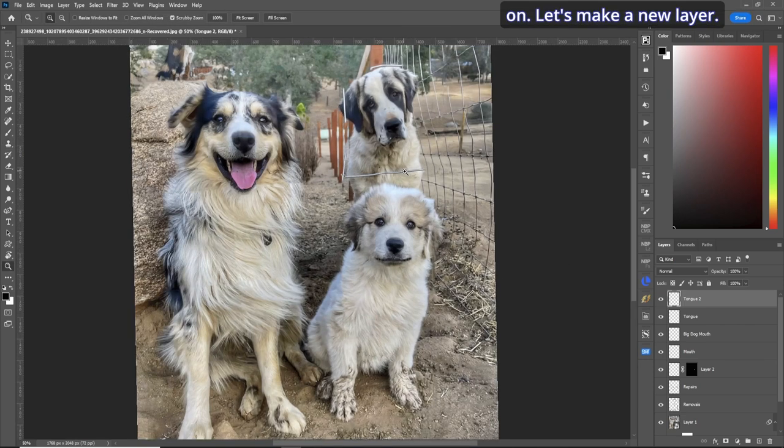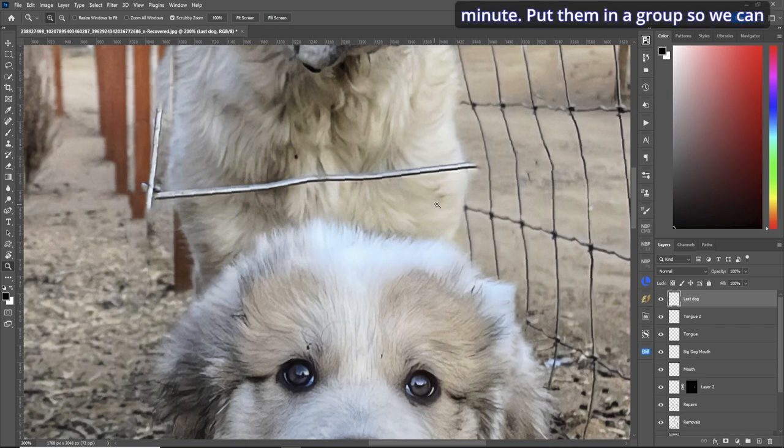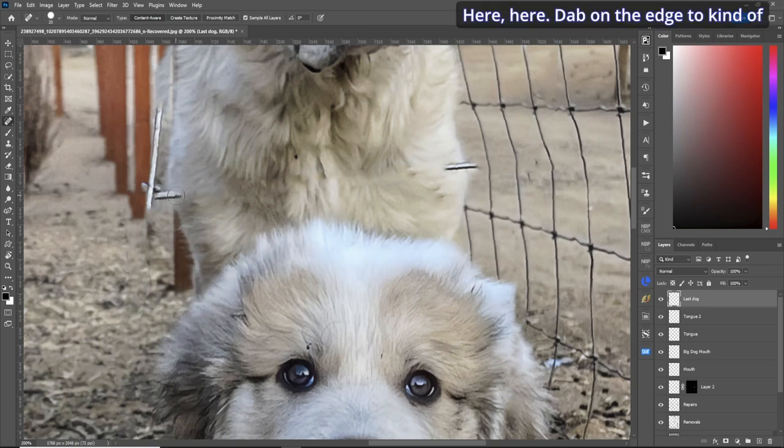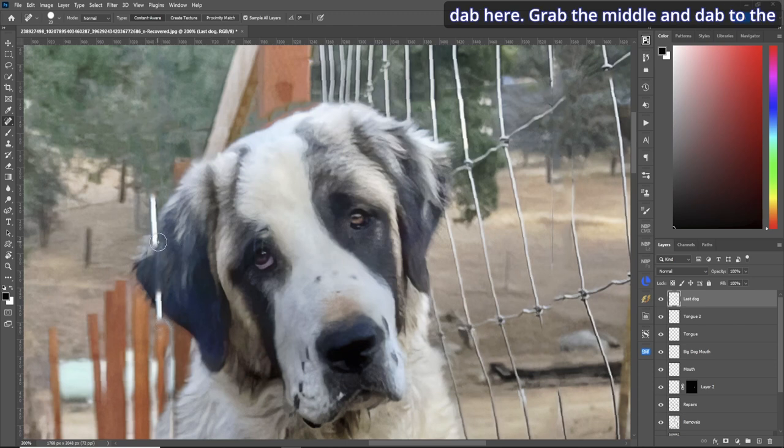Let's move on to the last dog. Make a new layer called 'last dog'. Grab the spot healing brush, a little bit larger than the wire, and draw the corner parts — dab on the edge to preserve the fur. Remove the last bit of wire and dab to protect the fur. We'll grab just above his head — not bad — dab to the end and out. Zoom out — wow, all the fence is gone! That's pretty cool.